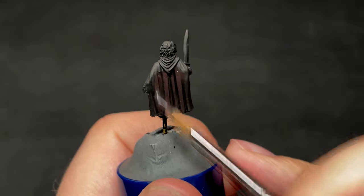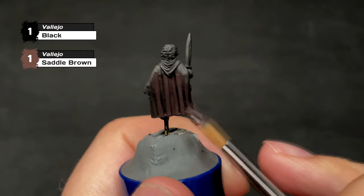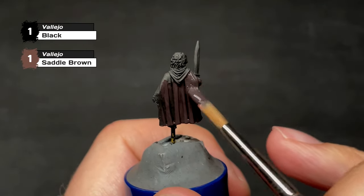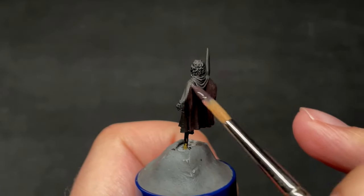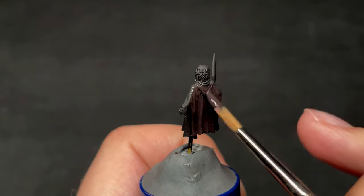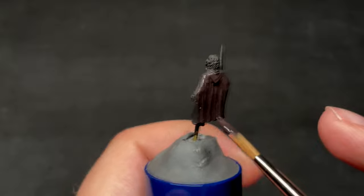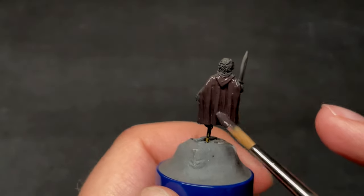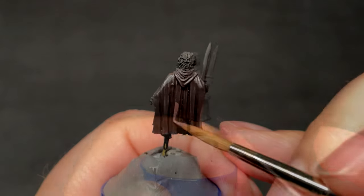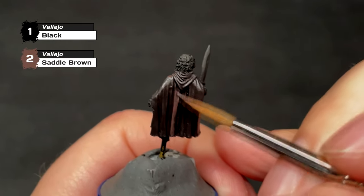After the black paint has dried, it's time to tackle the first part of Pippin, and we'll start with the largest part available — that being the cloak. Pippin's cloak is a kind of maroon color, which isn't something I paint every day, so I had to dive deep into my paint range to come up with an appropriate color. I ended up going with Saddle Brown by Vallejo as the main color, mixed evenly with black, as I want to start off dark and work up toward the brightness. I was actually very pleased with the finished product of the cloak, so I think Saddle Brown was a good choice.